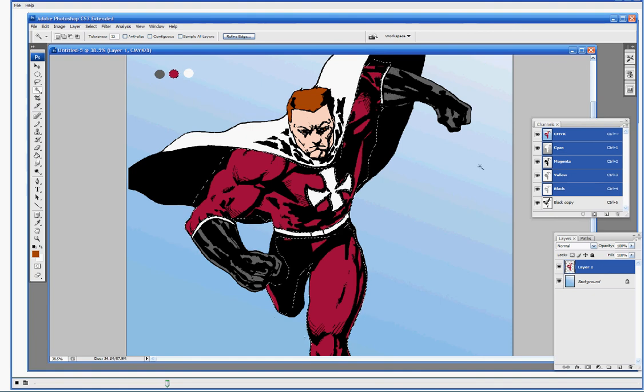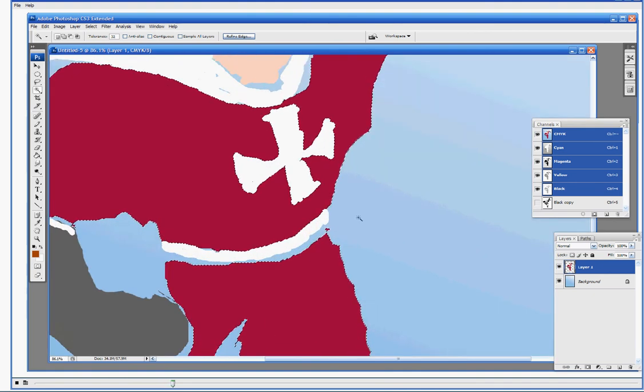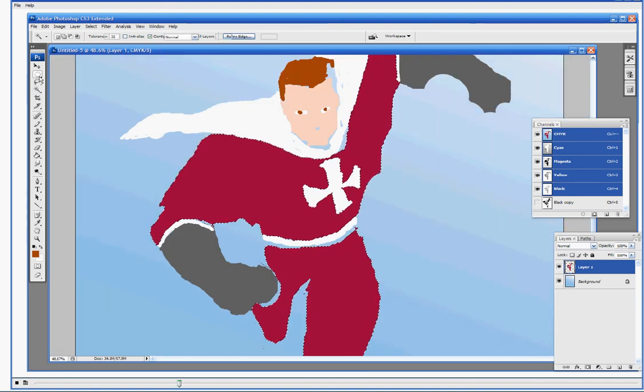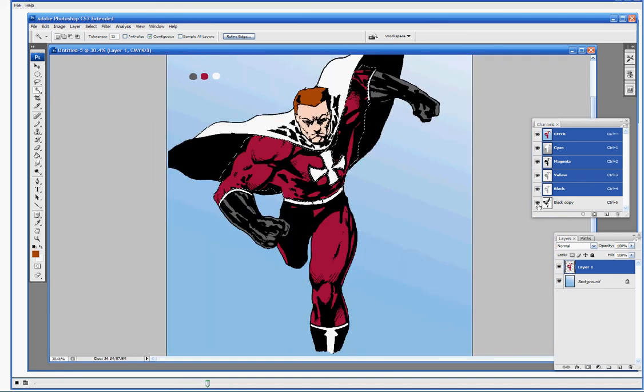I'm noticing that our legs and torso are together, and that's a result of the anti-alias and contiguous settings that we set earlier. I'm going to turn contiguous back on — all that's going to do is select the area I'm trying to select and not all of one color. Keep in mind that turning contiguous off is going to select everything and not just the one part. So if you want to select all of one type that's a good tool to use, but we're going to start with the upper torso.